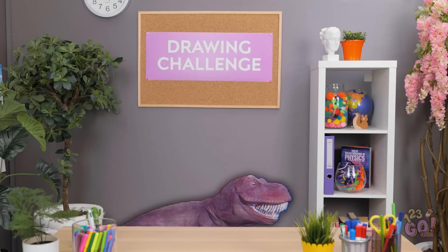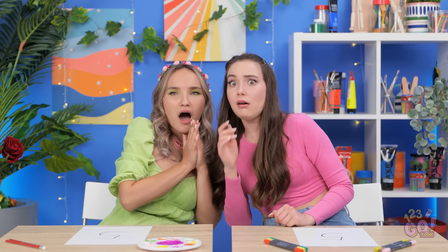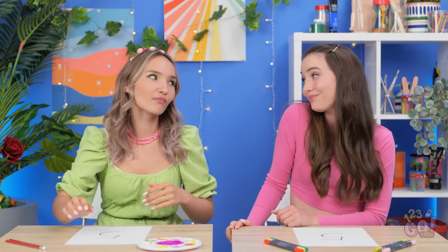Are you seeing what I'm seeing? Oh my gosh. It's got really long teeth. It's getting a lot bigger! Don't worry, you two. I can't hurt ya. Well, that's a relief. But that's our cue for the next drawing challenge.